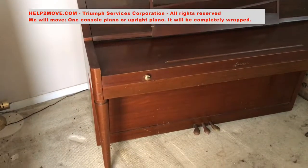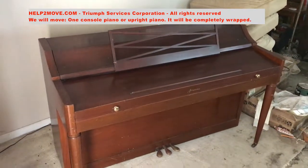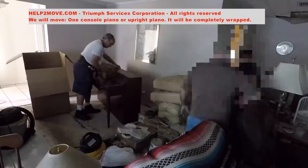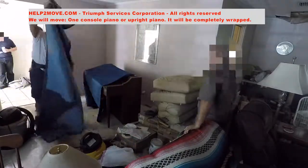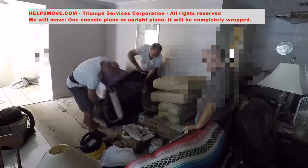Today we are moving a console piano, also called an upright piano. First we remove the piano lid along with the music rack and put them in a box for safe transportation. In this model they are built together, which is not very common.